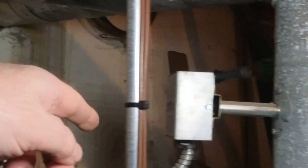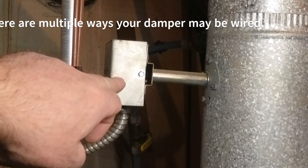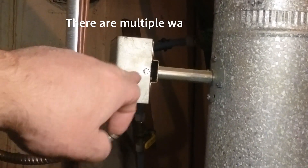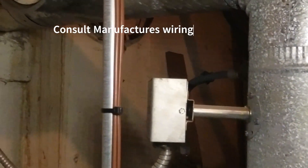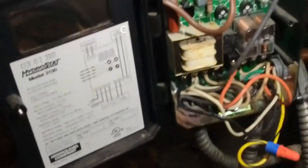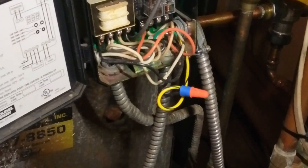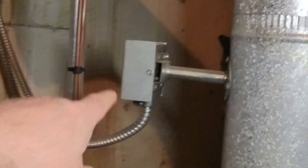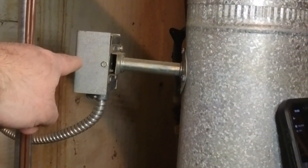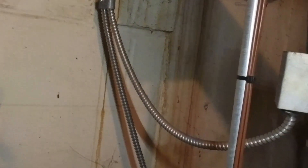When that damper gets fully open it connects an end switch, which sends power down through the wire to the high limit. If the high limit is closed — in other words, not tripped — it will send power back down through the yellow wire, which goes down to the burner. If it's off on reset and there's no power whatsoever, then more than likely the limit has tripped or the damper is not moving and the motor is dead.